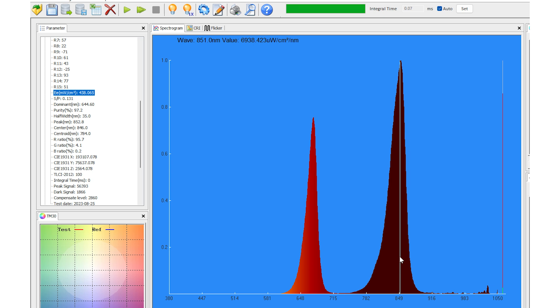Moving around the device and taking a few other readings, pretty much every reading looked just the same. What that means is you're getting good light coverage across the face of the device — you're not getting any concentrated spots of lots of red and no near-infrared, or vice versa. You're getting a good light spread and good coverage, and that's really what you want in a device.